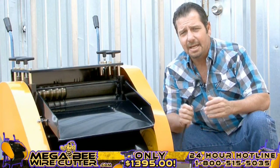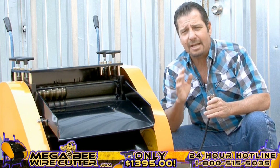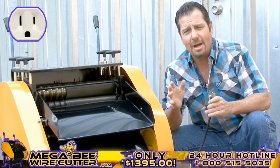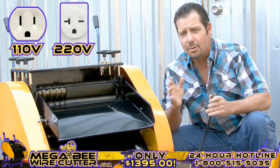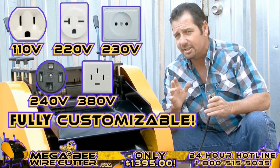Now you may plug the machine in. Keep in mind, we can design the Mega B Wire Cutter to fit your electrical outlet needs. Whether they are 110, 220, 230, 240, or 380 volts, it's fully customizable.